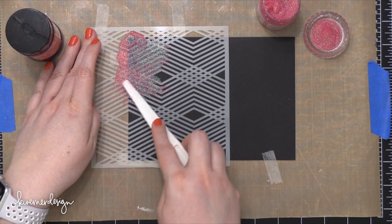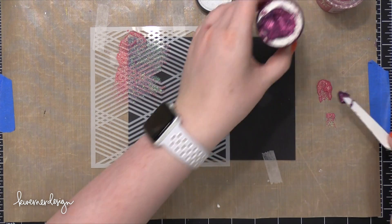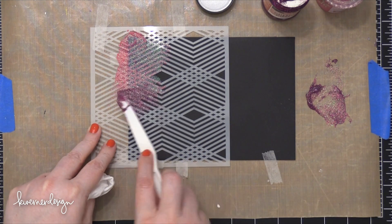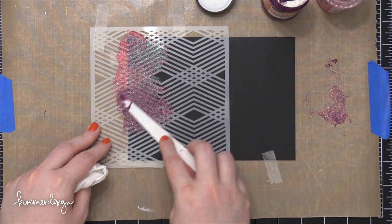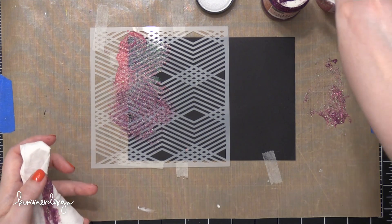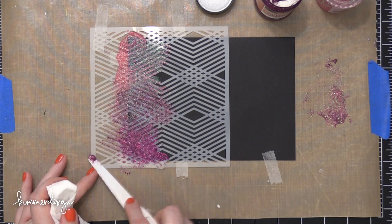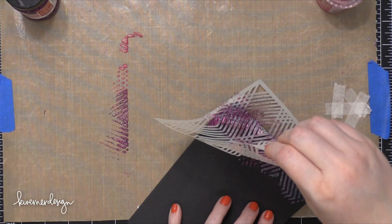I want the shimmer paste to kind of fade off a little bit, so I'm lifting as I come to the right side where I want it to fade off, just letting it fade to the center of the envelope. I've then taken another color of shimmer paste — in this case it's called glitter paste from Viva Decor in the color Fuchsia — and I've mixed those two shades together so I can have a transition shade, then come in with the full Fuchsia color for a nice bright vibrant color at the bottom. I love this Fuchsia glitter paste — it's so vibrant, almost like a really pretty wine grape color.